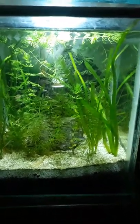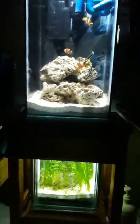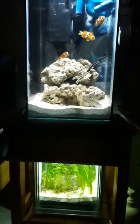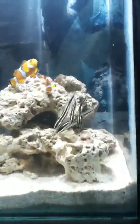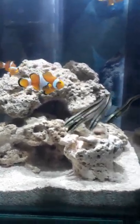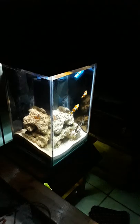There you go, this is my nano lampshade tank — a combination of a planted freshwater tank and a marine tank. Hope you enjoy it. It's beautiful at night. It's cute and lovely at night.